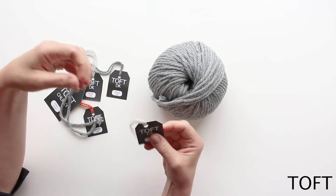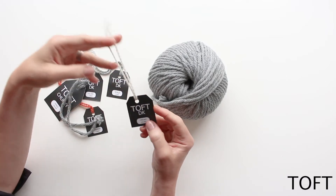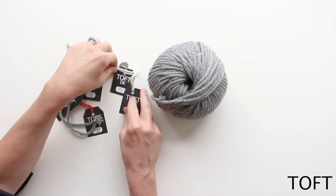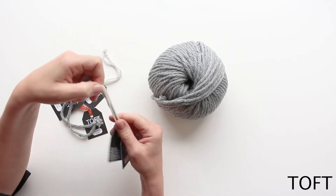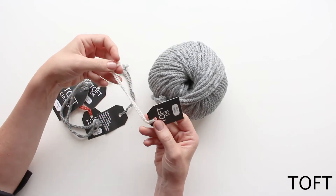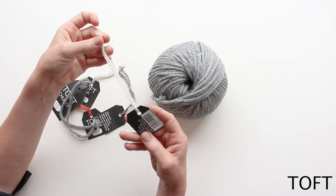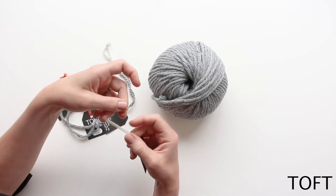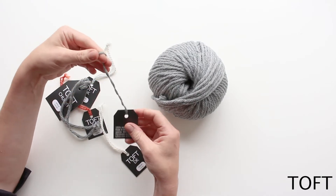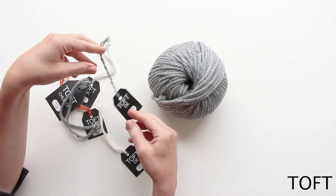The reason we've chosen these very unusual yarn labels is because you can keep these pieces for future reference. Each ball of yarn gives you information about your colour, your batch and your weight, and you can keep these little bits and always put the label back onto your scrap of yarn. So if you've made a project and only used half a ball, you can reattach the label and know exactly which batch you're matching.